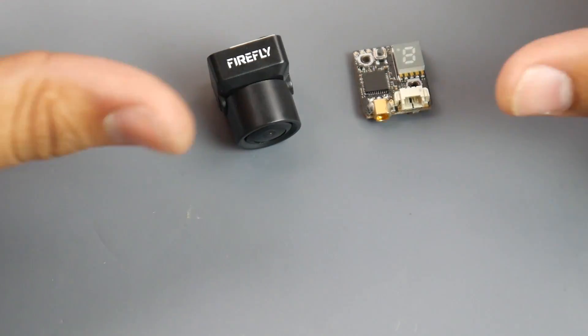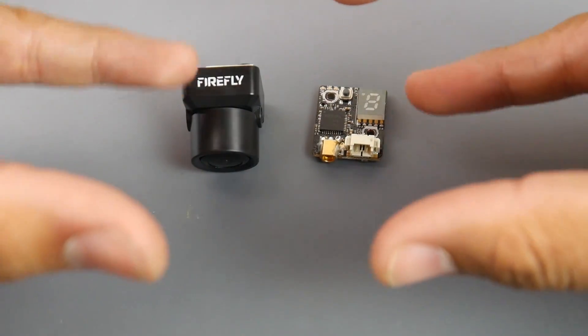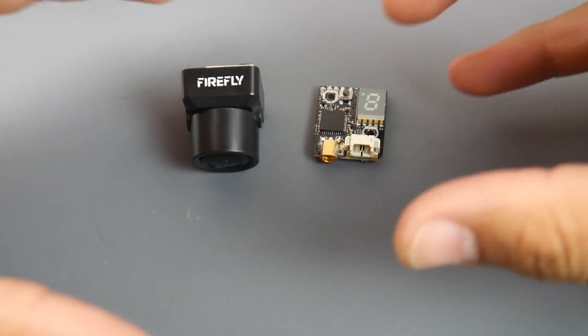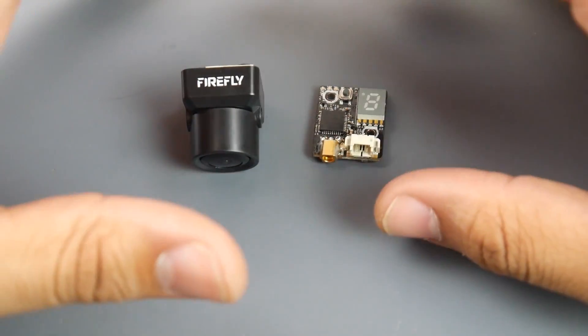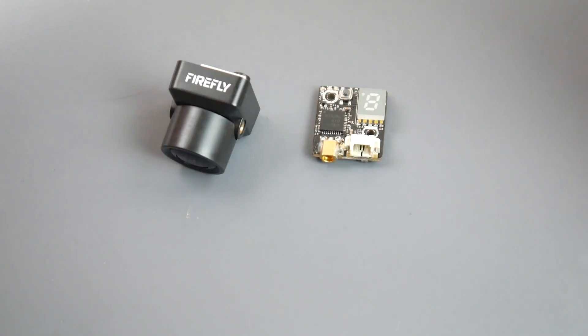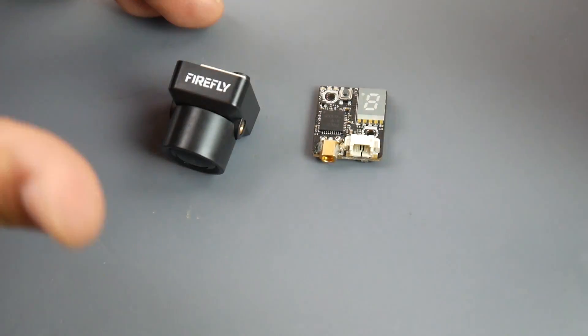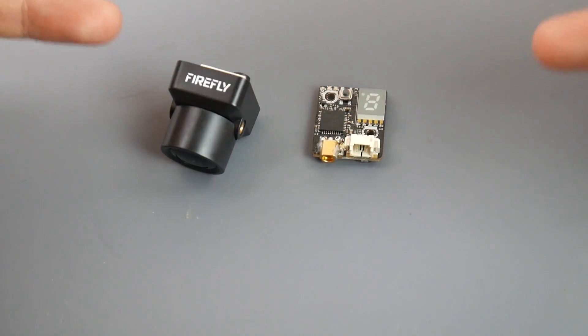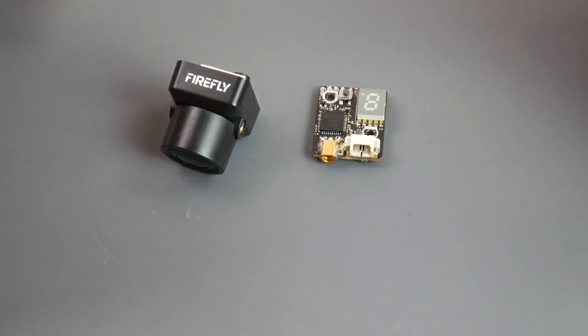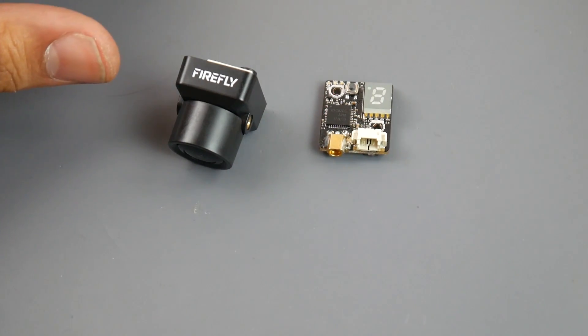For the price, size, weight, and footprint this thing takes, I think it's absolutely remarkable. With all the OSD options, it's phenomenal — at least for a wing. It was just gorgeous; I had no issues, it just performed. I built a lot of trust in this device. I took it out for around five flights of about 10 to 15 minutes each, going very far distances.